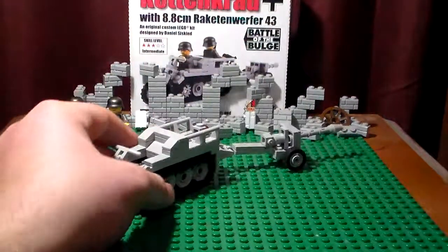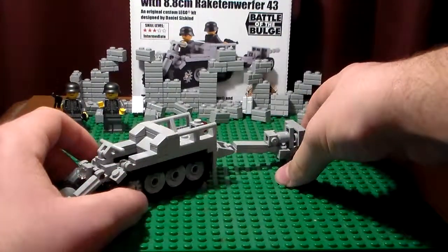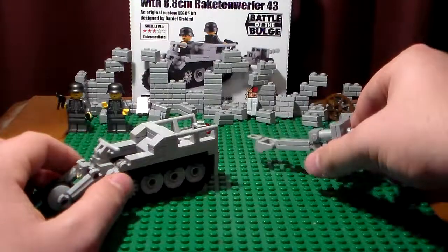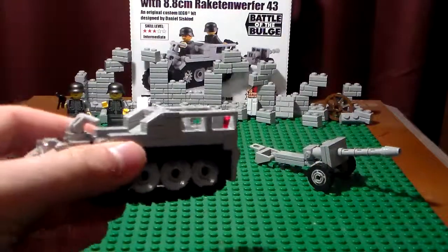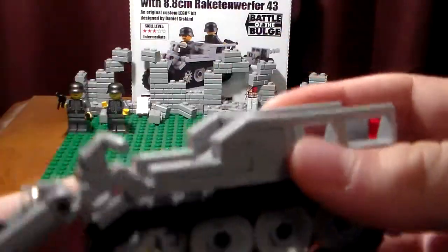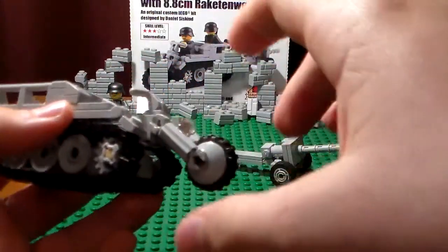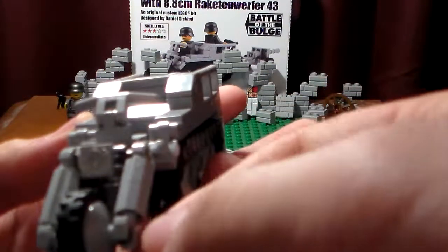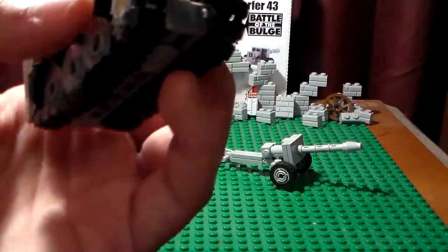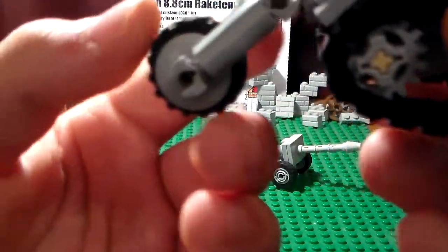The Kettenkrad comes with an 8.8 centimeter rocket — worth it — and it releases and detaches. It just comes off like that. Here's the vehicle itself. The only bad thing I have about this is it's a bit big, and the front wheel can come off really easily. This design is so complicated that the wheel can fall off pretty easily.